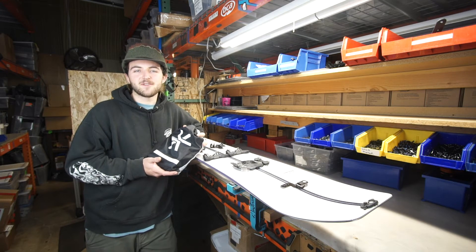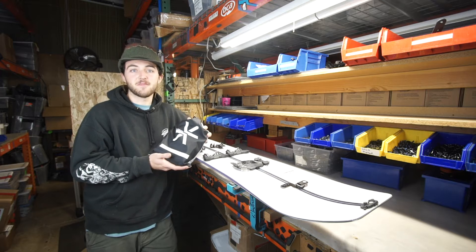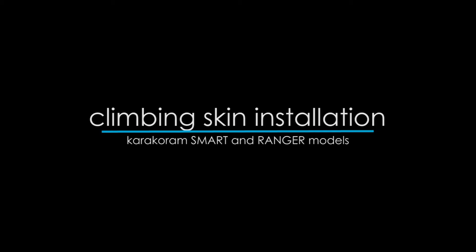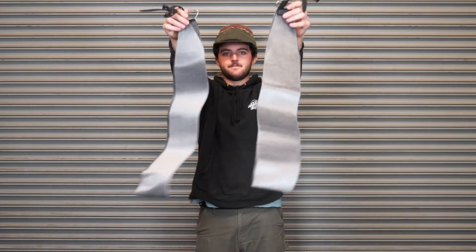Hi, my name's Colin. I'm a binding builder at Karakorum and today I'm going to be covering installation on your brand new Smart or Ranger model skins. In the package you'll find two skins complete with tip and tail clips and a cutting tool.